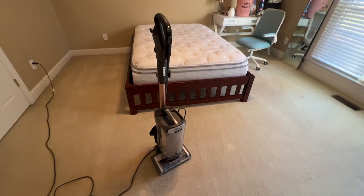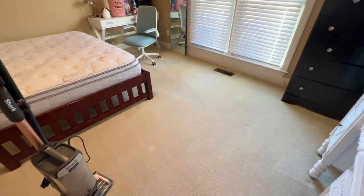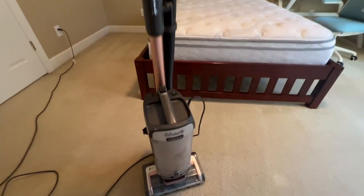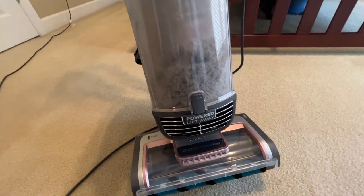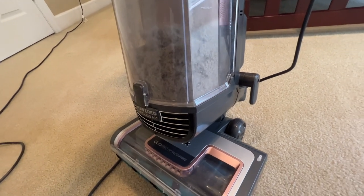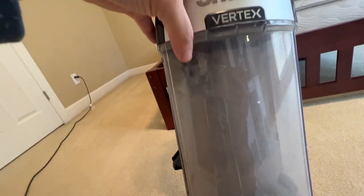I just finished vacuuming in here. You can see the lines — it's kind of hard to do lines because of the furniture — but let me show you what it picked up. This is what it picked up, and that's just kind of gross. All this came from this bedroom. There's even stuff up here too, if you can see that.